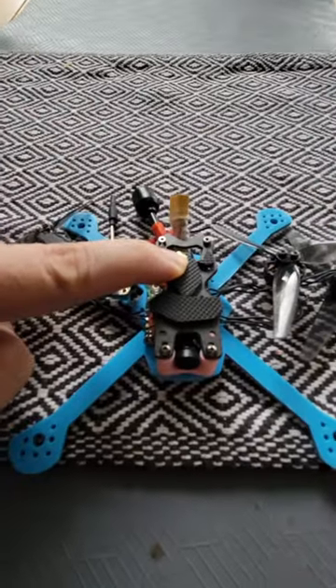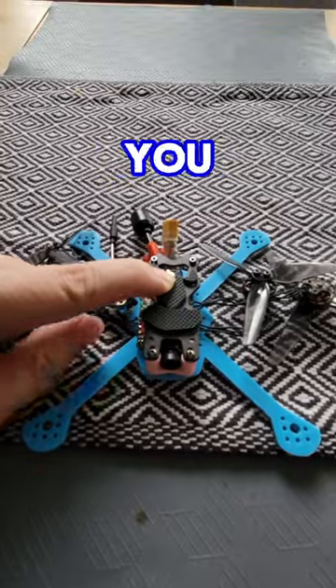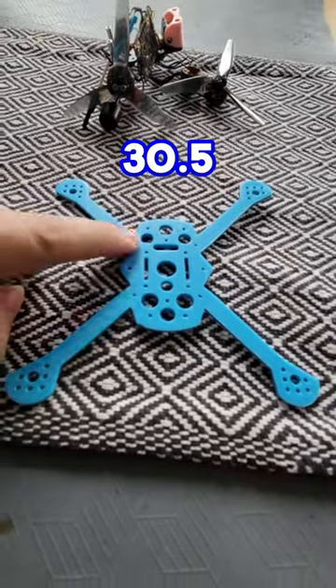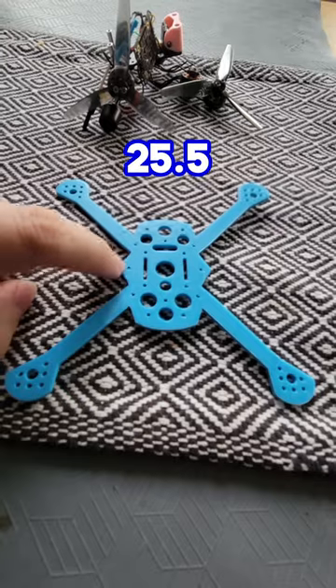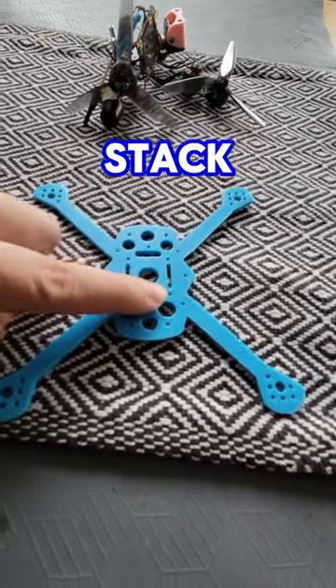This frame is a much better Crux 35 — stronger and won't fall apart when you smash it. It supports a 30.5 stack, a 25.5 whoop stack, or a 20x20 stack.